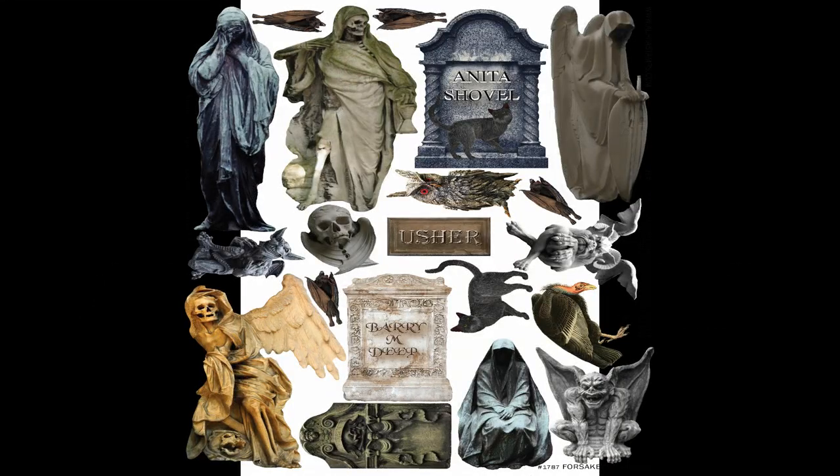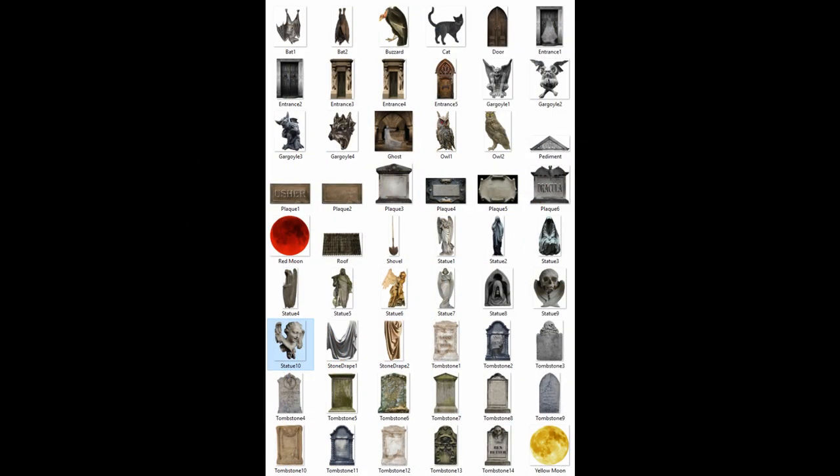To go along with this project I have some image sets. The first is a collage sheet that has a lot of the tombstones and the gruesome statues and gargoyles and things like that. I also have a digital set which includes all of the images in the collage sheet and a whole bunch more — more tombstones, statues, creatures, plaques, tomb entrances, doors, and there's a total of about 54 images.